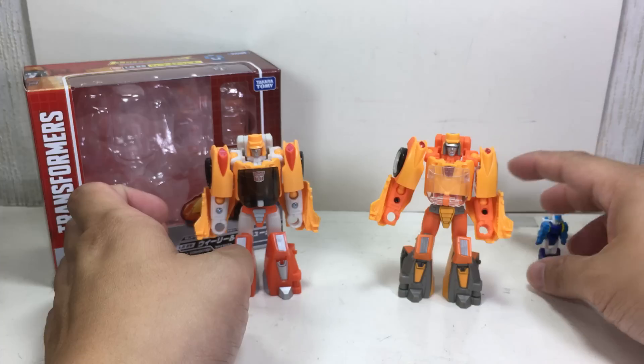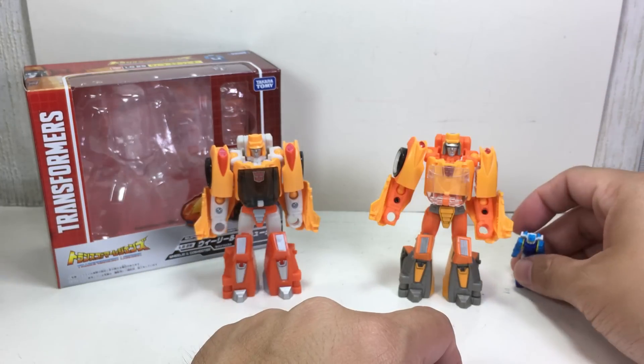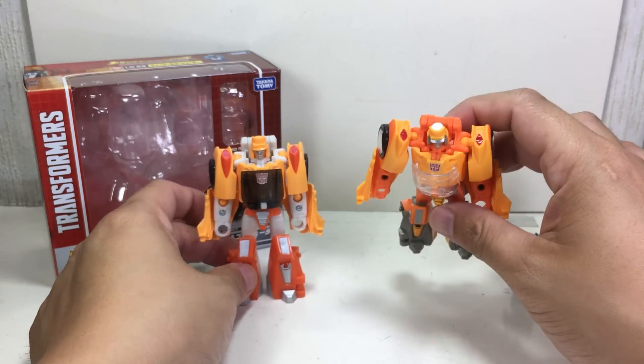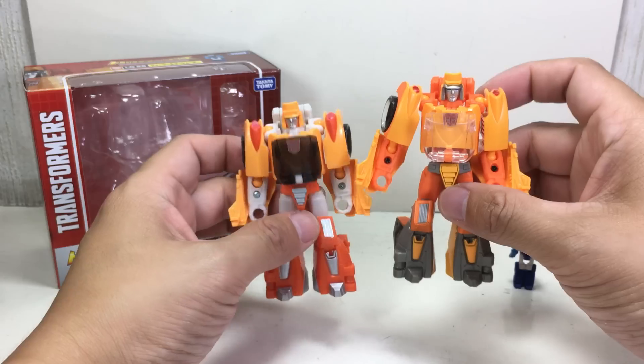Let me know in the comment section below. The Hasbro version doesn't come with Ghost Shooter or any Titan Master, but the Takara Tomy version does. Let's take a quick look at the differences.